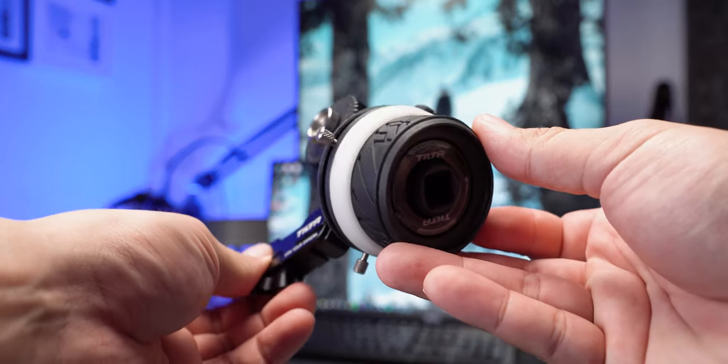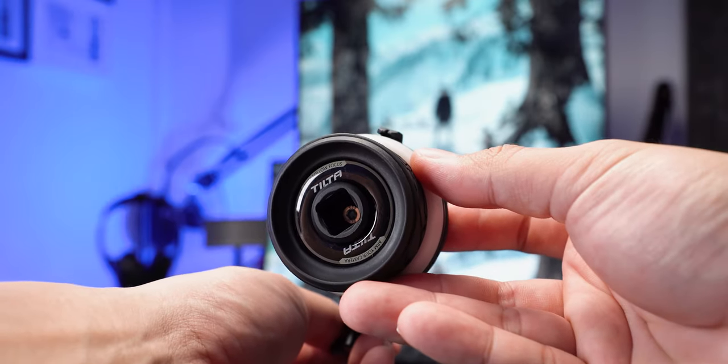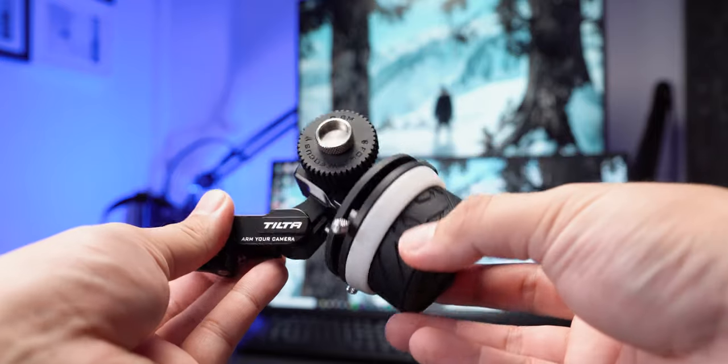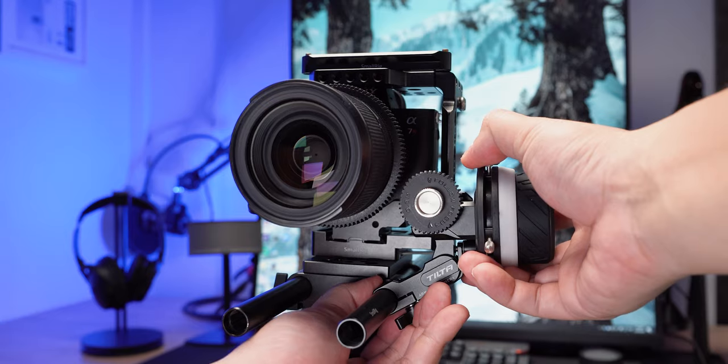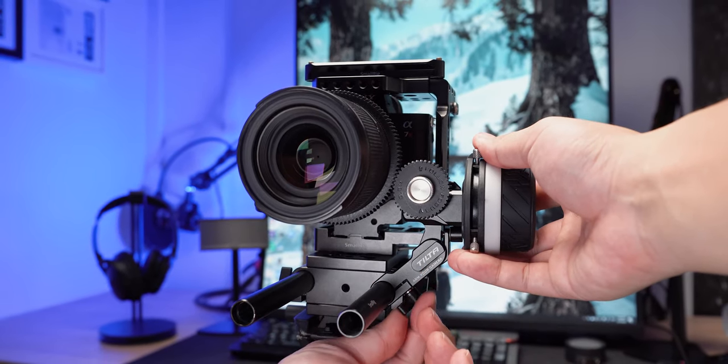This Follow Focus is relatively lightweight. Tilta has done a great job keeping all the plastic parts on the wheel while all the structural bits are still in metal, reducing cost and weight at the same time. The Follow Focus attaches to 15mm rods with adjustable arms to adjust the position and height of your gear depending on the lens size. If you want to know more about the rods and my setup, you can check out the video I made about my 2019 setup — I'll make a 2020 version soon.